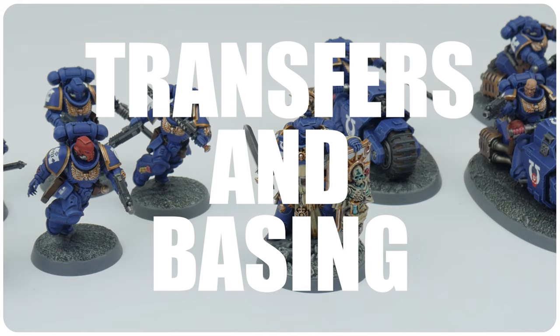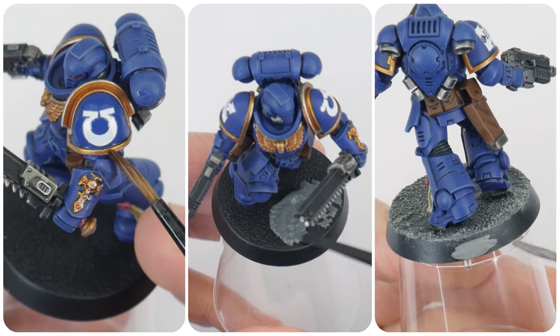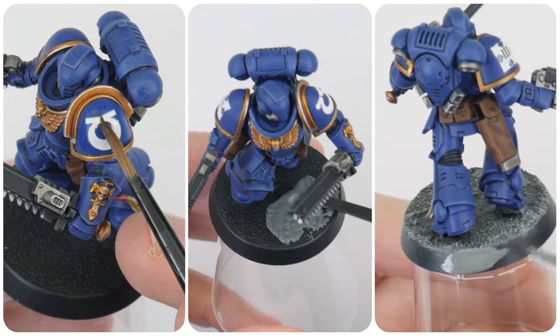We've now gone through the whole process of getting all the Ultramarines fully painted. In this final section of the tutorial, I want to show you how to apply some transfers and do their bases. In the command box you get a sheet of transfers with a choice of iconography to choose from, depending on how you paint your marines.